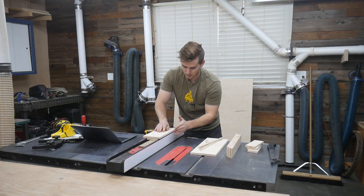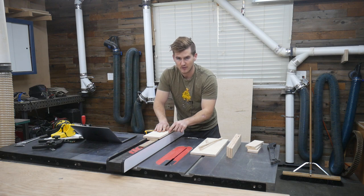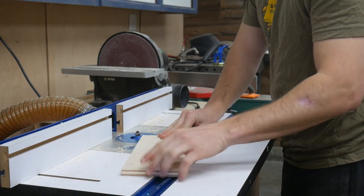One thing that I don't like about this design, now having seen it, is that this wall is directly flush with the inside of the fence. So what I'm going to do is just rip this to be a little bit thinner, and I might end up adding a small chamfer on it just so my hand doesn't hit it, because that edge is really sharp.